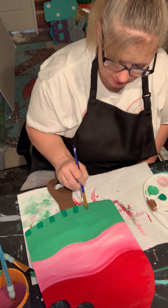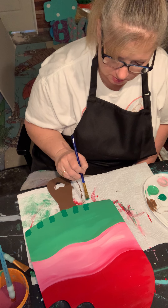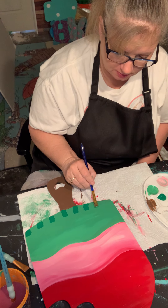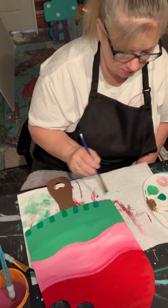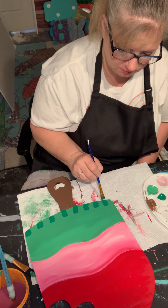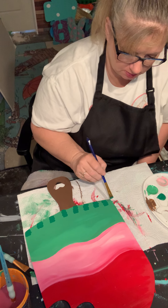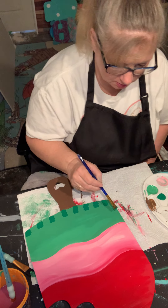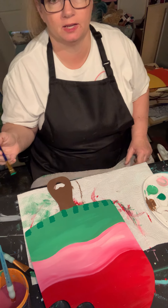I'm going to need y'all to let me know — yes or no to the stripes. I've got a lot of these to make, so let me know what you think. Be kind, but yeah, be honest. We're going to let that dry now and turn it back around.